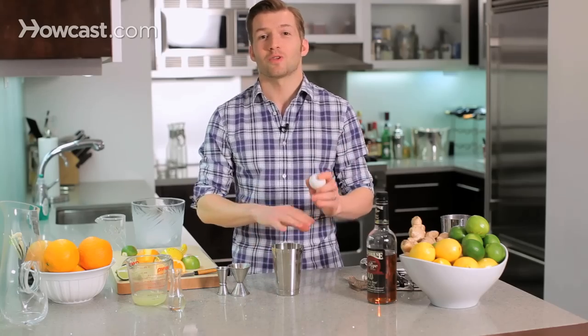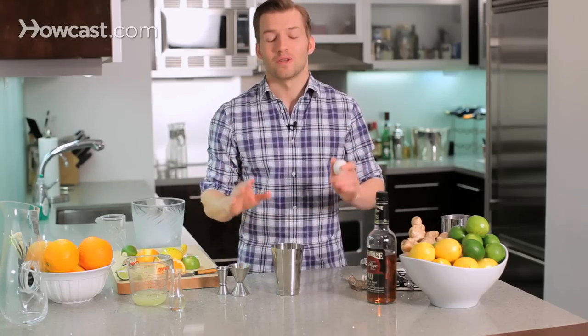I'm going to do something else that's a very classic touch to the whiskey sour, and it might scare you a little bit, but just bear with me — I'm going to add a little bit of egg white. Now there's alcohol in there, so whatever fears you have of raw eggs, whatever could maybe be in there, the alcohol is going to kill.